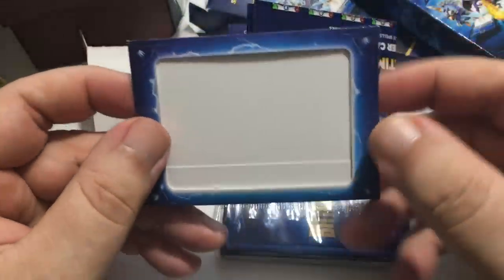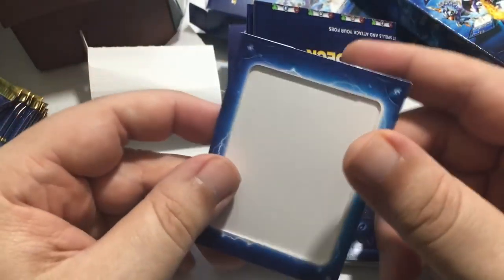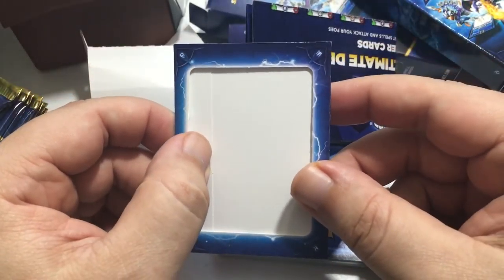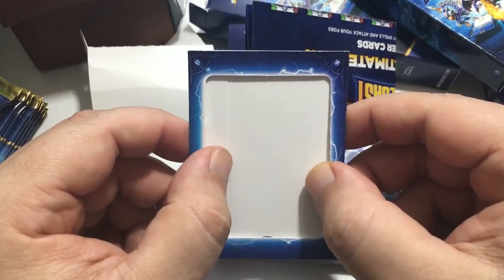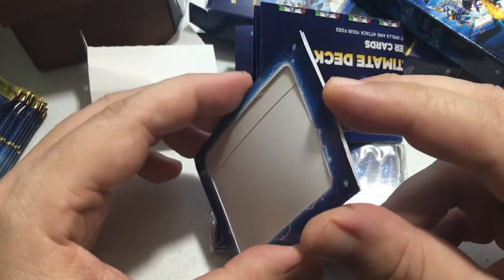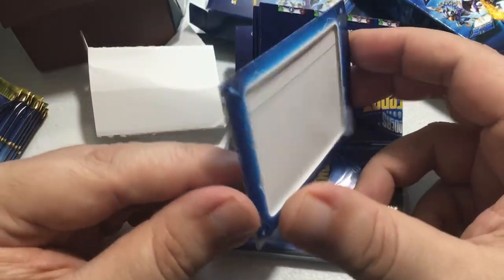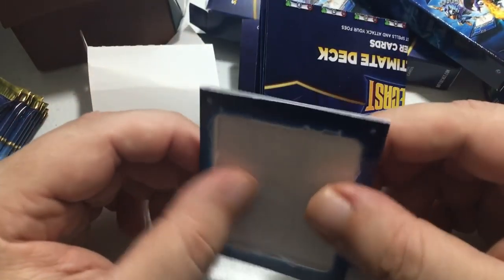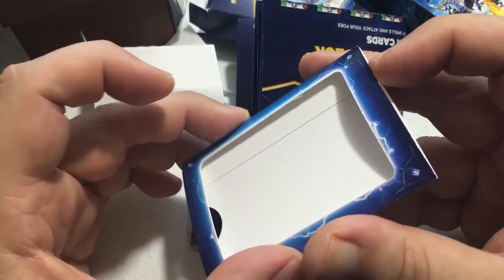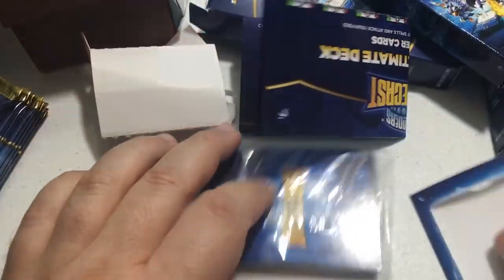This right here is very important: if you're going to Instagram or show any of your cards online on YouTube, Twitter, or whatever, put them in this protective case before you show them off. It hides your individual card code so no one else can use it. Okay, let's go ahead and open these cards.